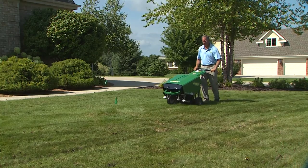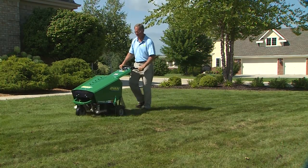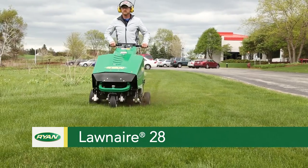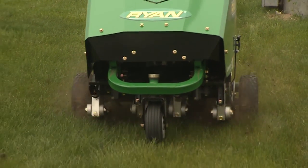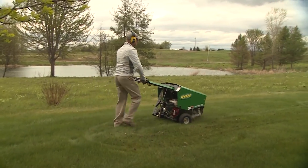For aeration quality only a vertical coring aerator with reciprocating tines can deliver, check out our Lawn Air 28 vertical coring aerator. It punches holes straight in and out without tearing the turf and will aerate up to 24,000 square feet per hour.